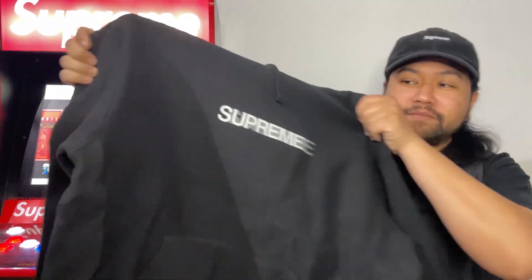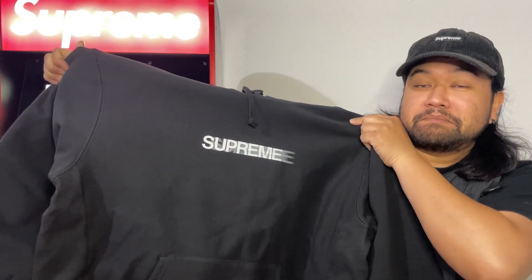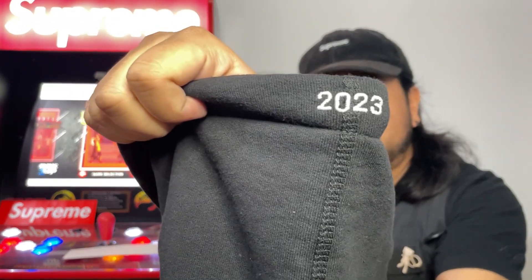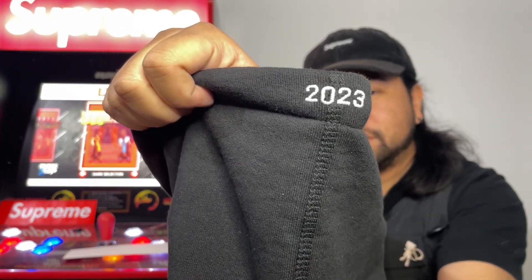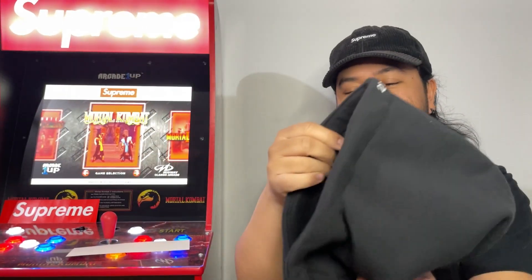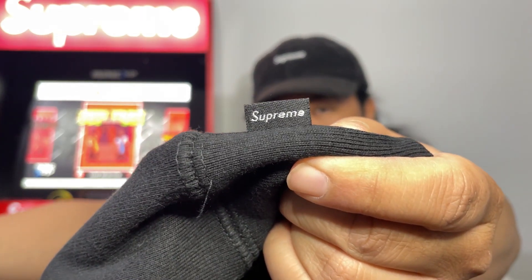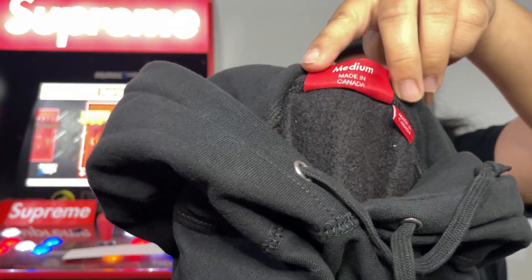Here it is. Got that 2023 embroidered in the back of the hood — or top, I guess. And then when you're looking at it from the front you got that little tag there too. Got a medium in this one.